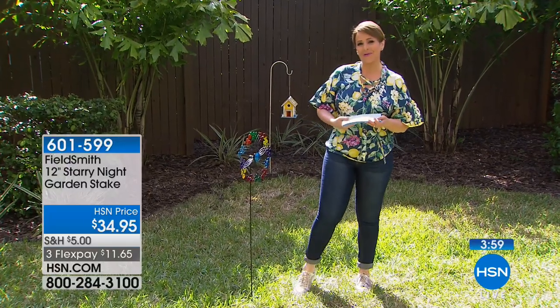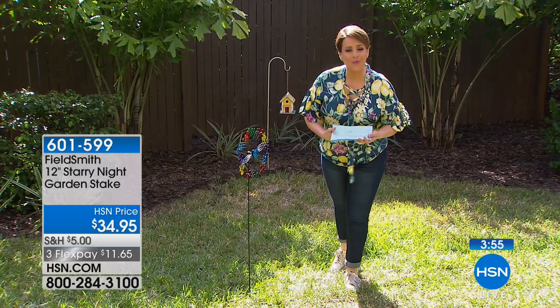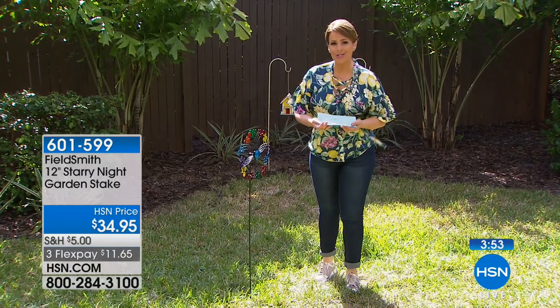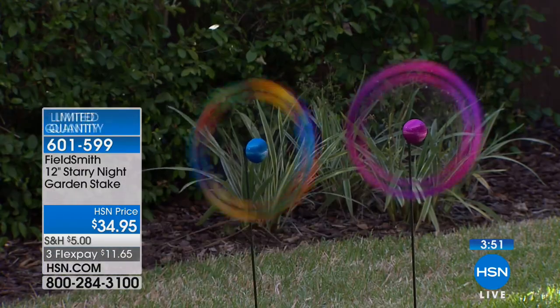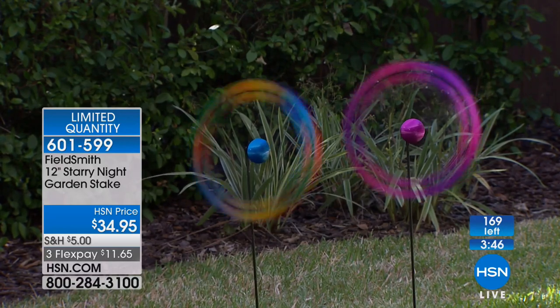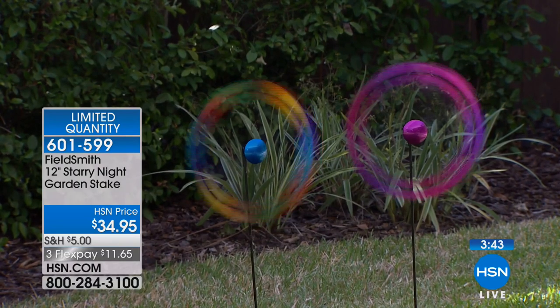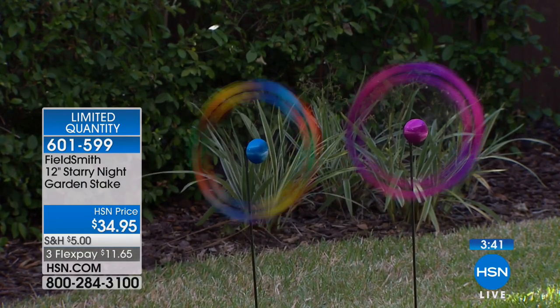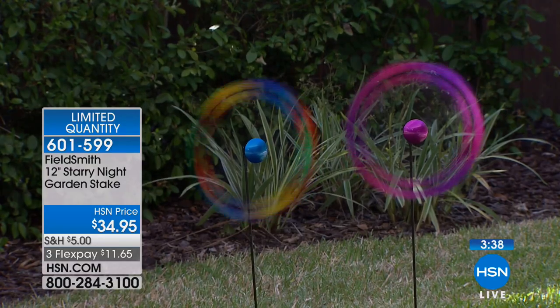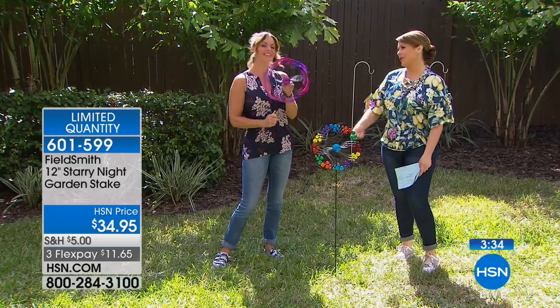Welcome to our gardening show, Lawn and Garden. My name is Leslie. Welcome into HSN. We'll get started with adding color and beauty and jewelry to your garden with these great garden stakes from Fieldsmith. It's a 12-inch stake, going to be like jewelry for the areas of your garden that don't look so pretty. Maybe you want a little more movement. Two colors available.